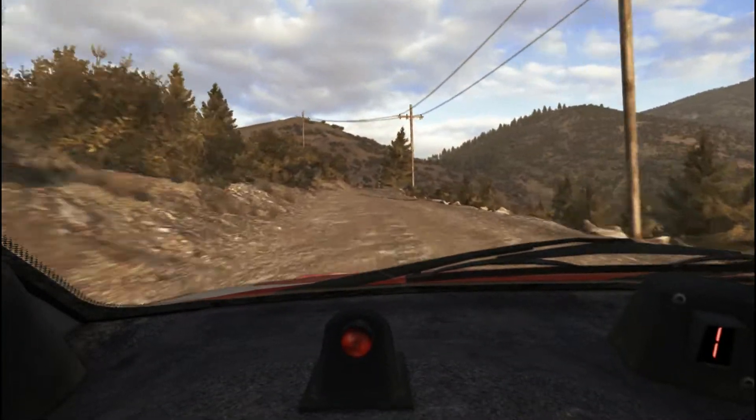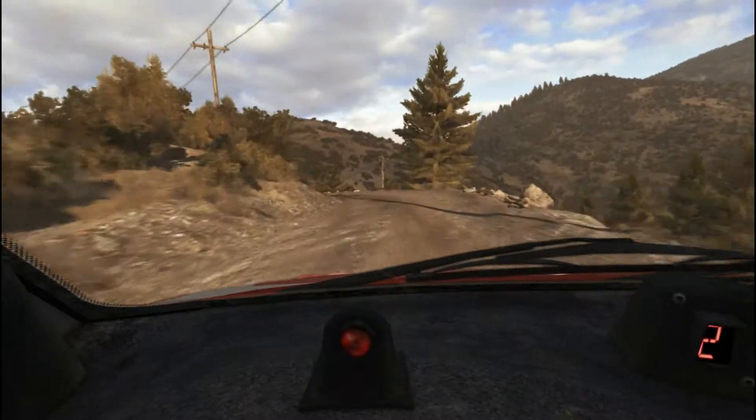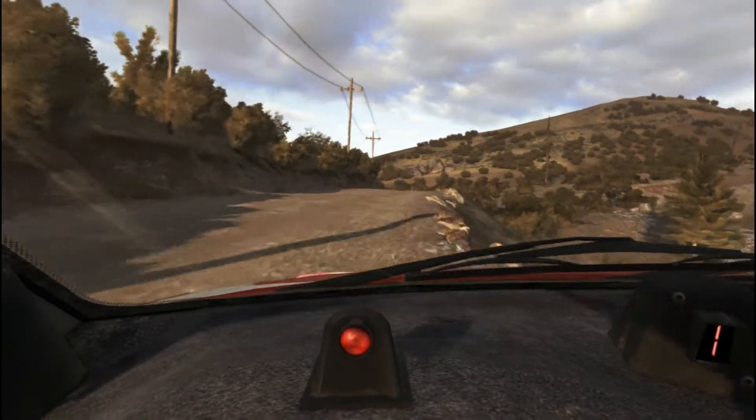60, left 360, left 6, into hairpin right.